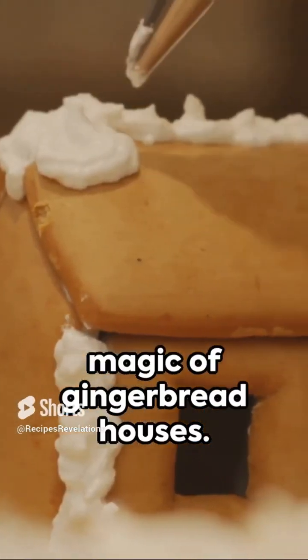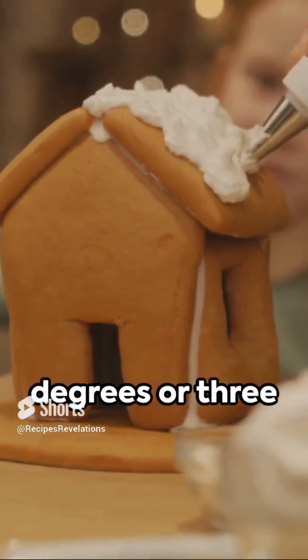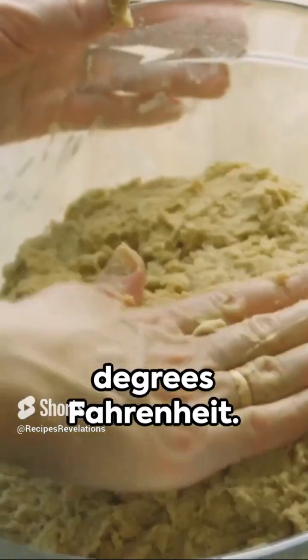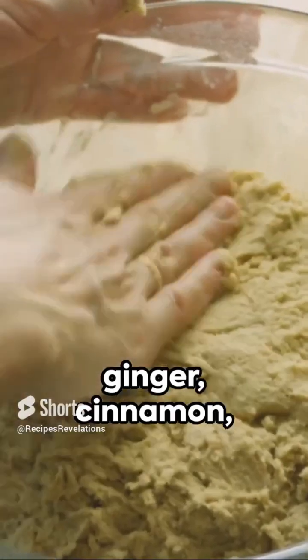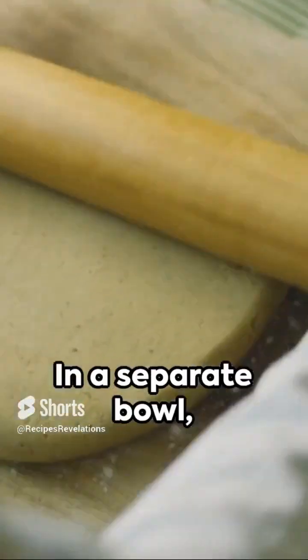Welcome to the magic of gingerbread houses. Start by preheating your oven to 160 degrees Celsius or 320 degrees Fahrenheit. Combine flour, ginger, cinnamon, baking soda, nutmeg, and salt. In a separate bowl, blend butter, brown sugar, and molasses. Mix the two and voila — your dough is ready.